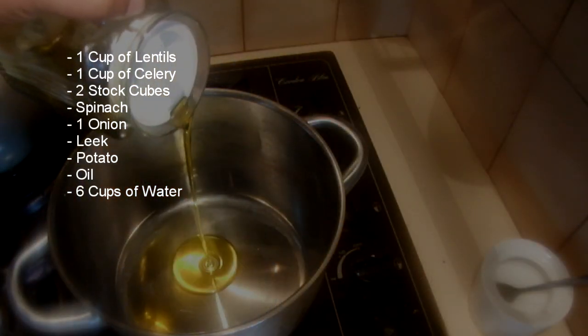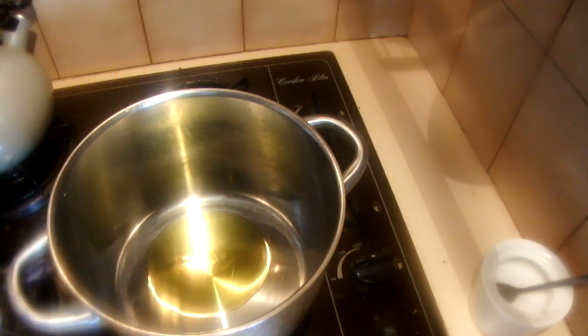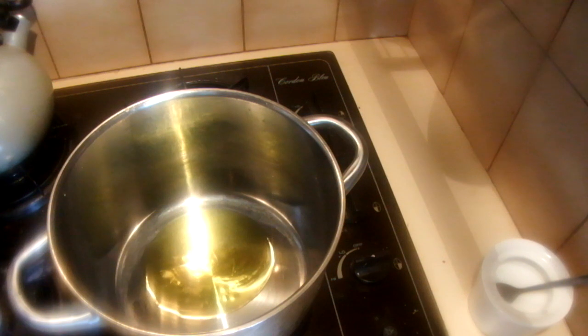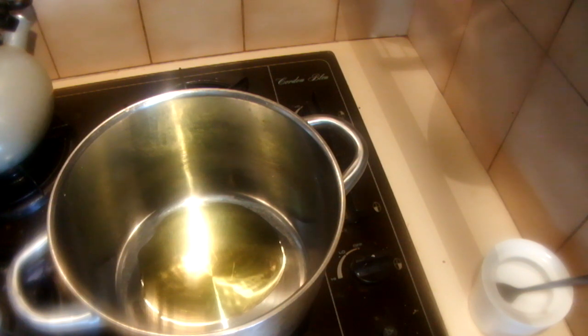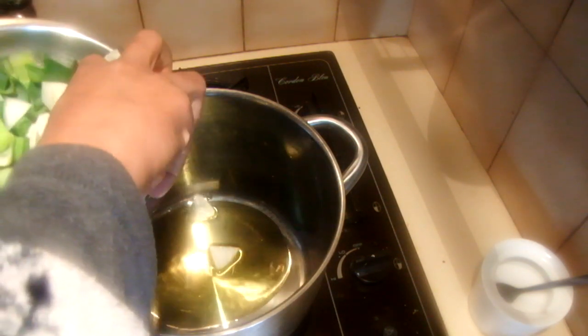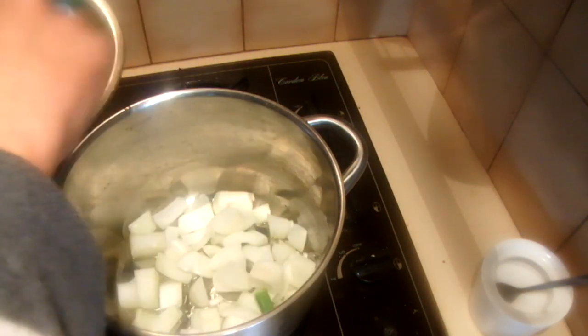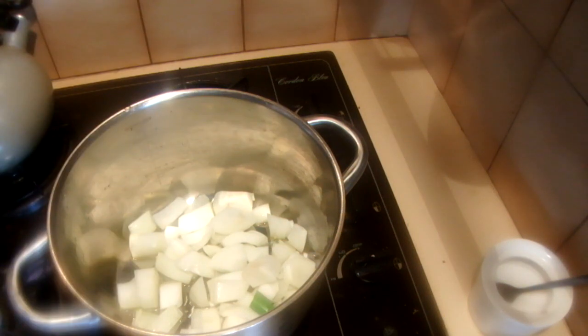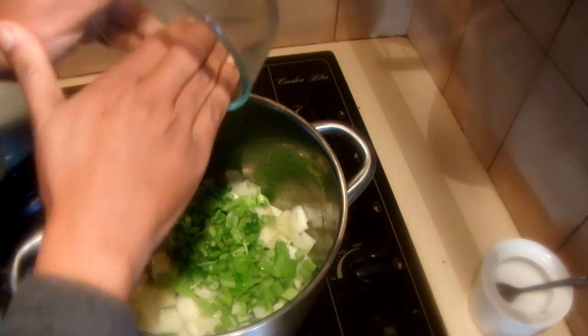Into a pan add a tablespoon of oil. You can also use milk or cream in this recipe — I will add a little bit of cream later. Add the onion and the garlic and cook for several minutes until it releases its aroma. Then add the celery and cook for another minute.